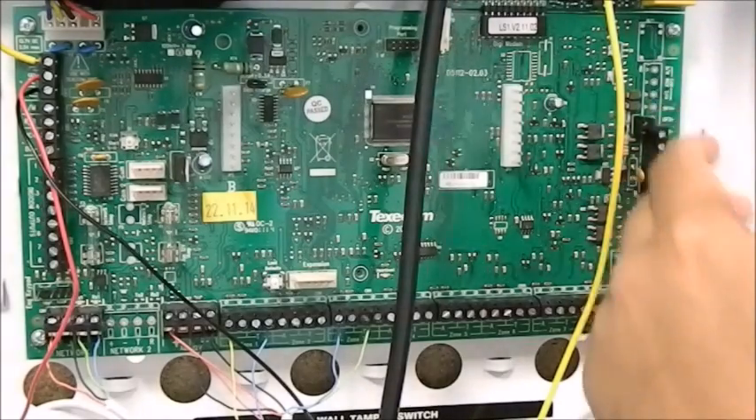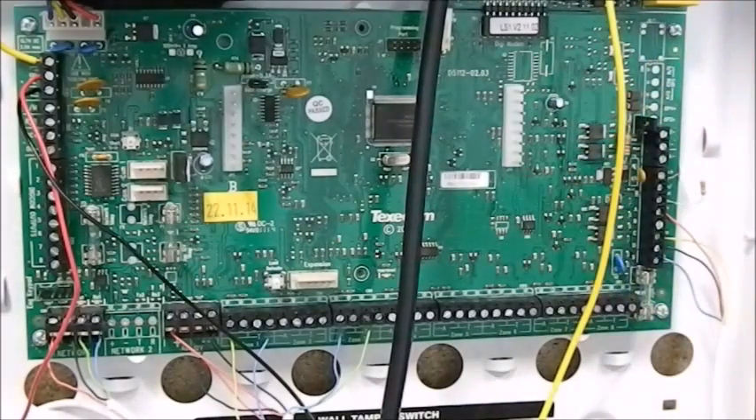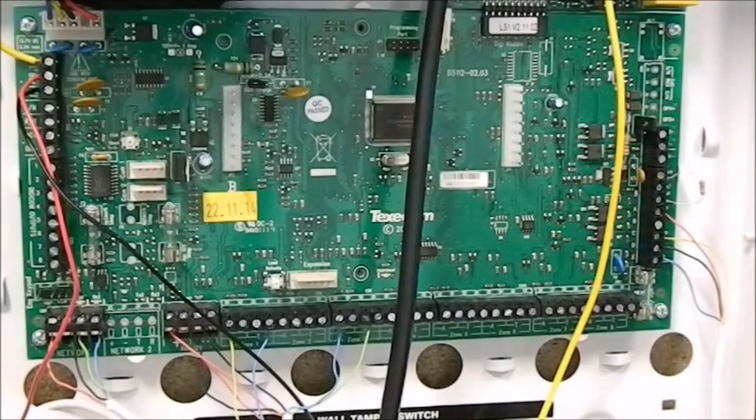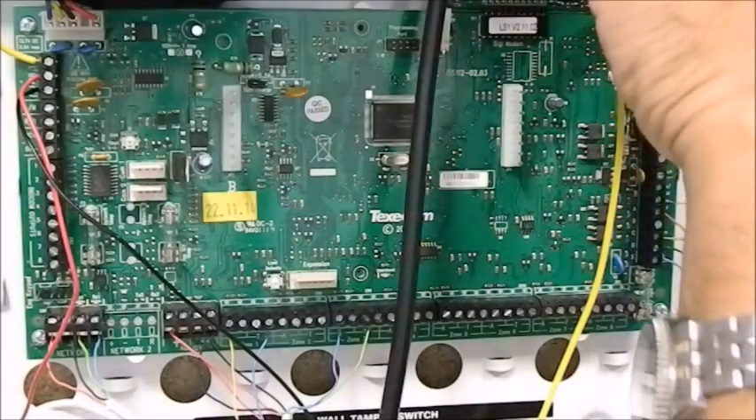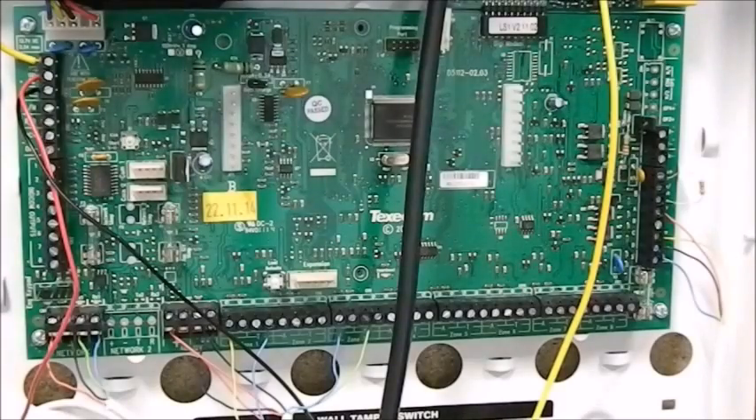I'll explain the OP terminals in the next session. Then you have an alternative telephone connection. Now what you've got to remember with the Texacom panel — you have to buy the COM unit and then connect that to your main panel, as it doesn't normally come with the main panel.